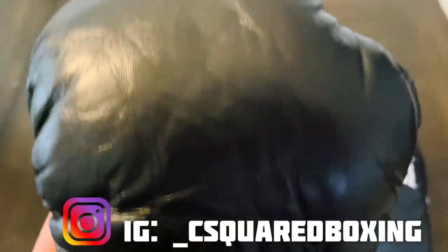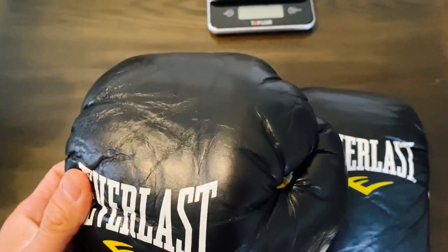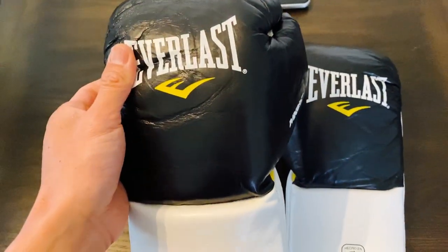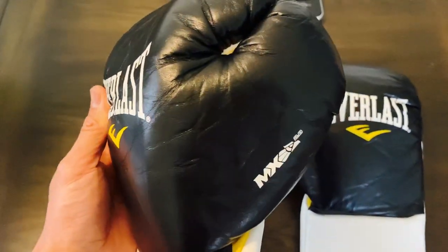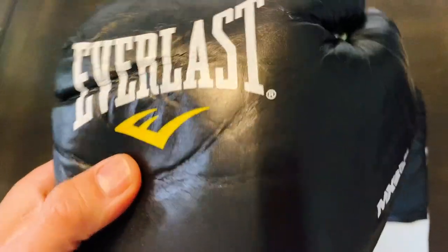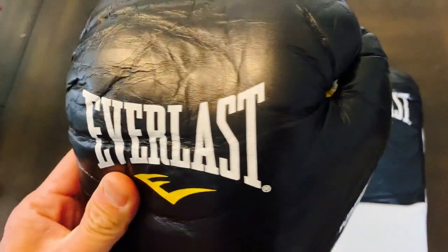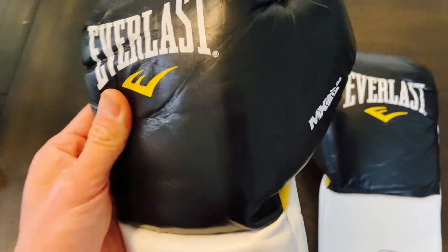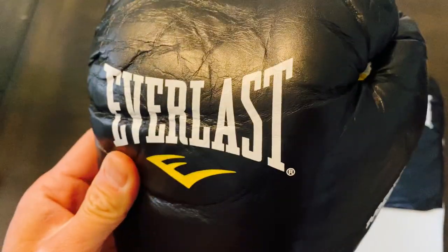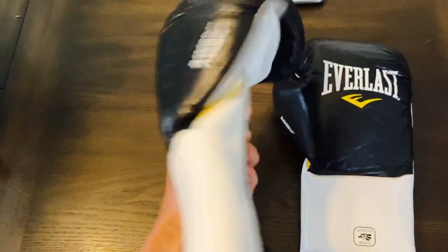These MX gloves are Everlast's introduction into the MX or Mexican style boxing glove line. They do have their Velcro as well as lace-up training gloves. Everlast got into this to join the Mexican-made segment, much like Reyes, so they're kind of a direct competitor of Reyes and Grant. This particular color is the black and white color scheme.